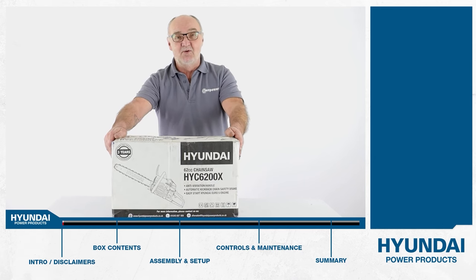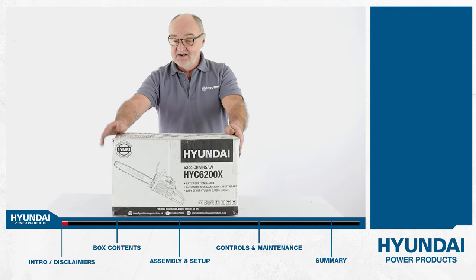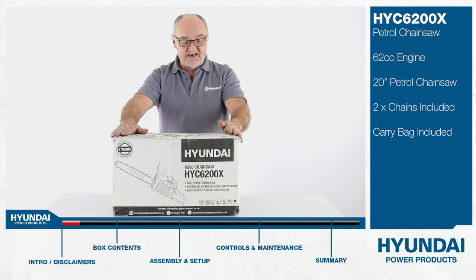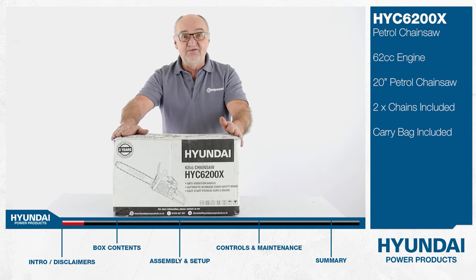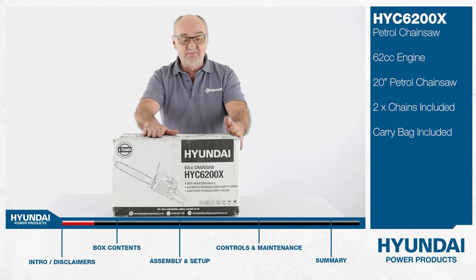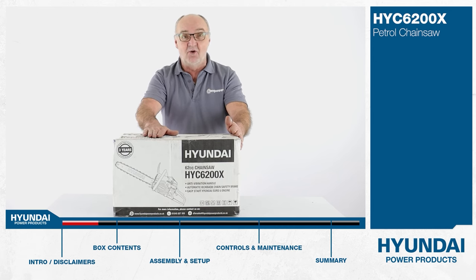Hi there and welcome to Hyundai Power Products. My name is Adrian and today we're going to look at this HYC 6200X chainsaw. Chainsaw safety PPE must be worn when operating this equipment and it's only to be used by experienced, trained operators.